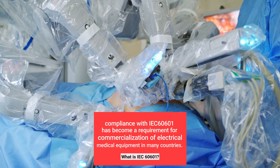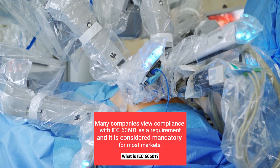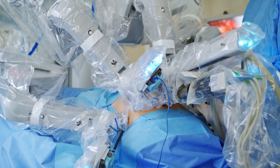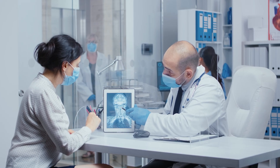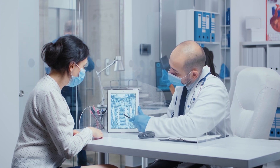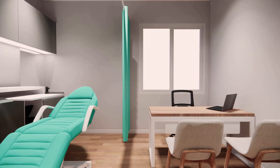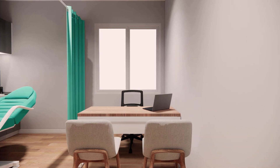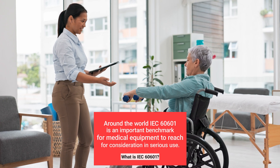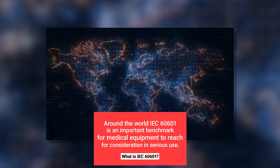IEC60601 is a series of technical standards for the safety and essential performance of medical electrical equipment, published by the International Electro-Technical Commission. 60601 is a widely accepted benchmark for medical electrical equipment, and compliance with IEC60601 has become a requirement for the commercialization of electrical medical equipment in many countries, including the EU, the US, and Canada, to show evidence of safety and performance.